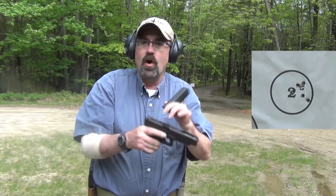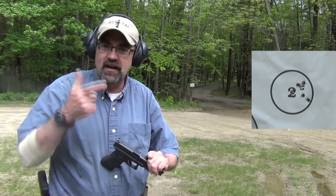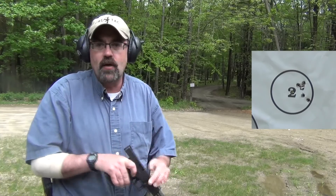One of the things you'll note with the Glocks is this really audio and tactile reset, which is one of the things that's great. You can really ride that reset and do a much better job shooting.